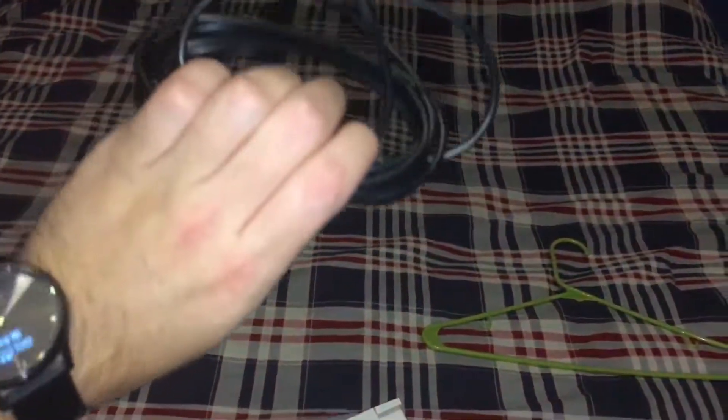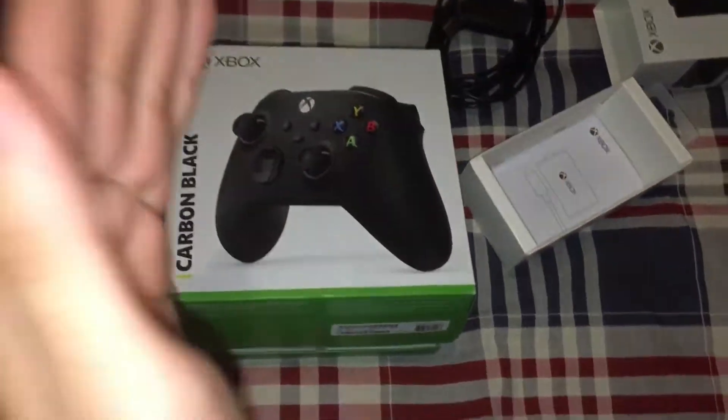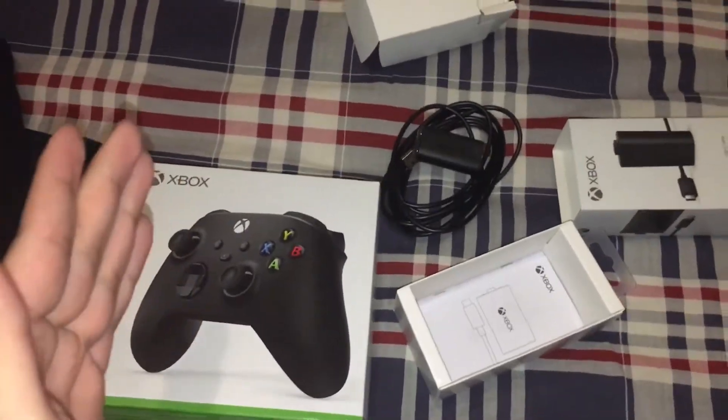9-inch charging cable, the battery pack, and the controller — you're good to go with the Xbox Play and Charge Kit, USB-C. Brand new model controller, that is for the Xbox Series X, Xbox Series S, and the older generation Xbox Ones.